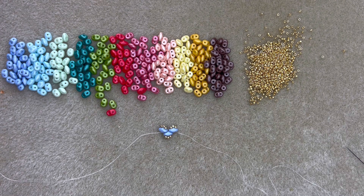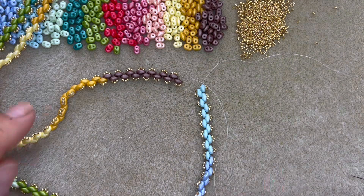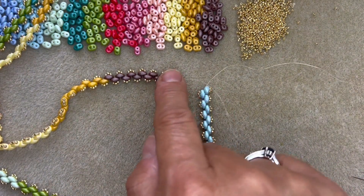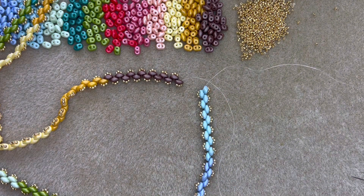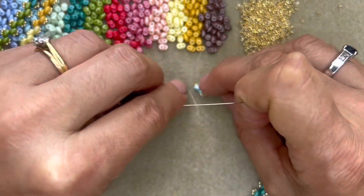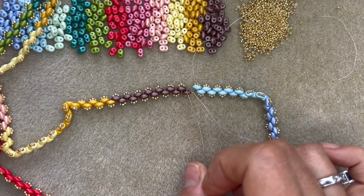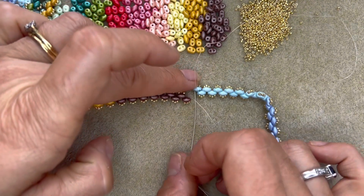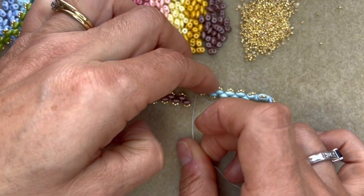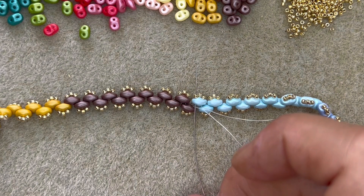I've been beading for a little while now and my piece is ready to join. This is where I started and this is where I'm ending, and I'm going to join these two ends together. The most important thing you need to do is straighten out your necklace and make sure it's not twisted — you really don't want to join it together with a twist. Once you've done that, line up the two ends of the necklace together. I'm coming out of this last super duo and I'm going to go through the first super duo and the three size 15s on top of it.